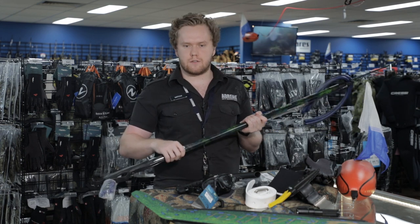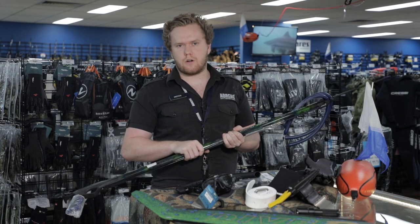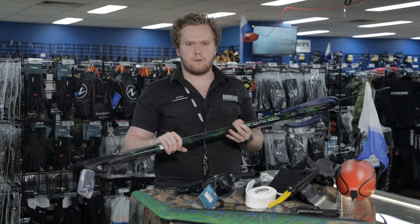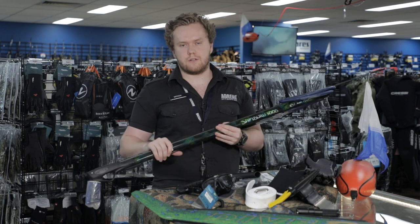With alloy guns, we drop our guns a lot in Victoria to mark spots and they get banged up, so I'm not too phased about it. Carbon is quite strong, but one metre in length with twin bands and a 7mm shaft is perfect for Victoria — hunting different fish from snapper to whiting, and it'll even take down a kingfish if one swims through.